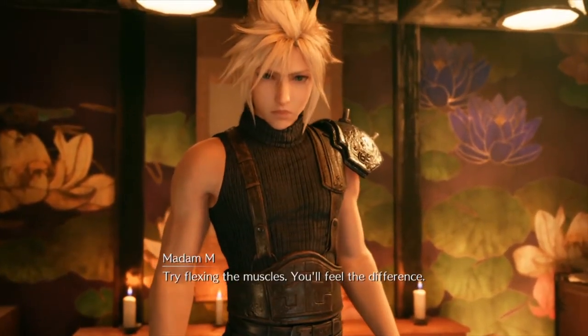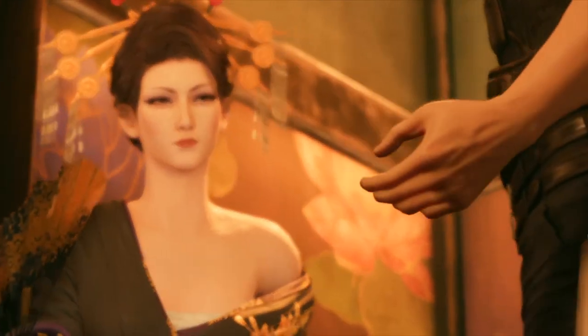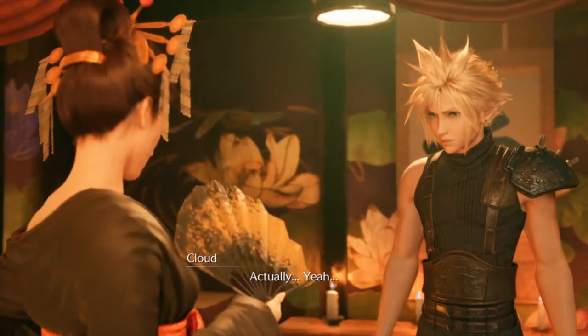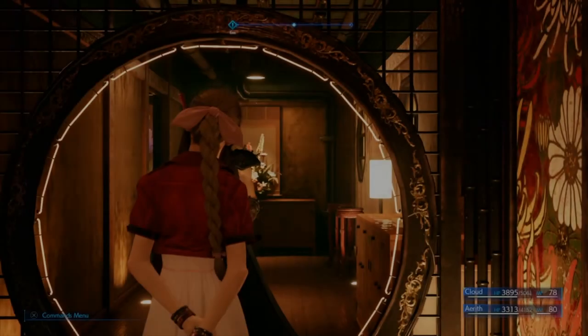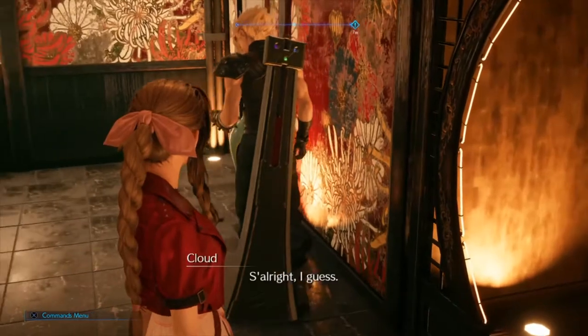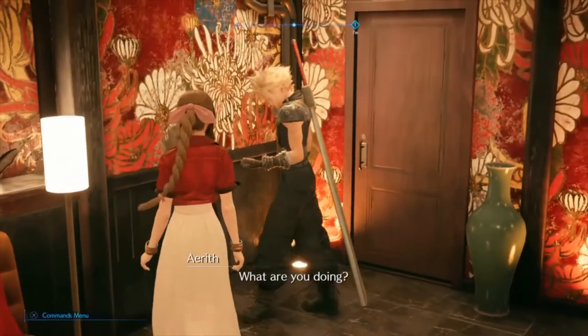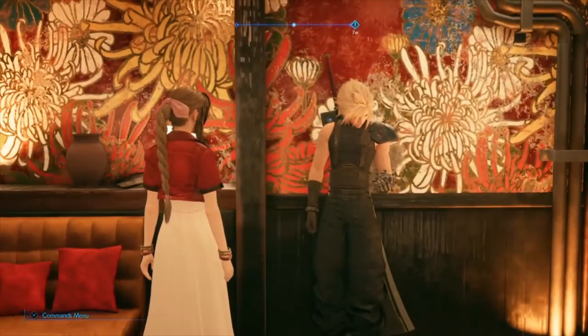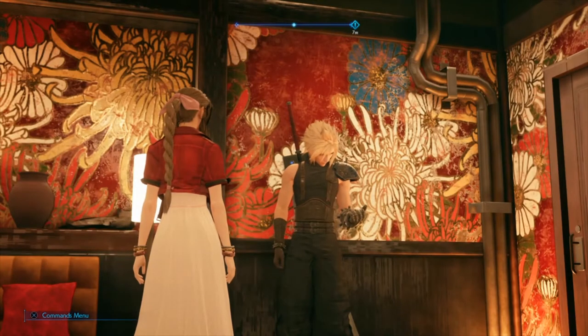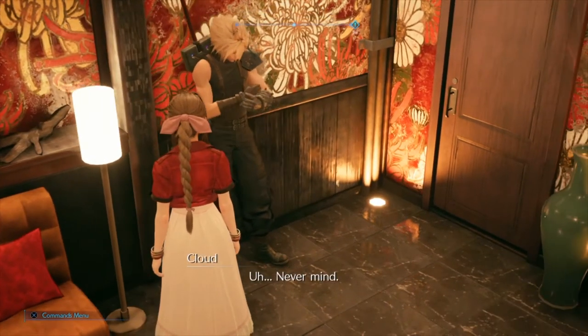Try flexing the muscles. You'll feel the difference. Loose and limber. Am I right? Actually, yeah. How was it? It's all right, I guess. What are you doing? Flexing. Uh... Never mind.